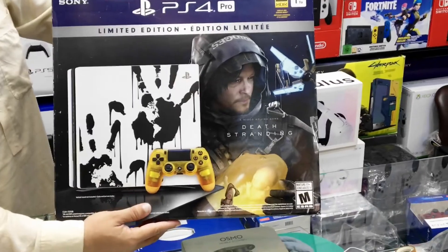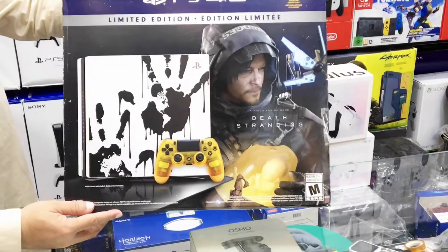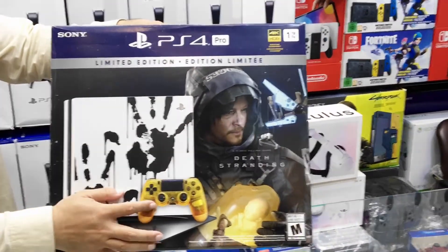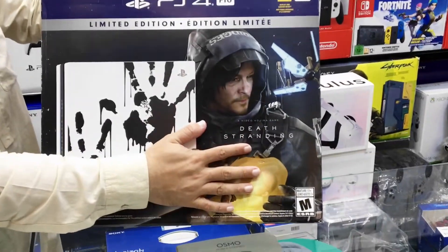Also included is the controller. In the box we have one terabyte hard drive, the console itself, the custom controller, wireless controller, and the Death Stranding game on Blu-ray disc.